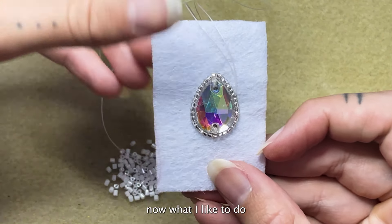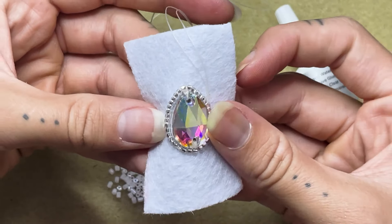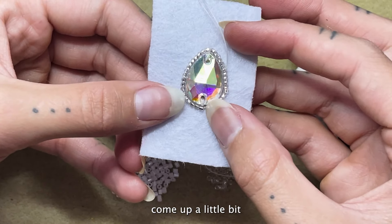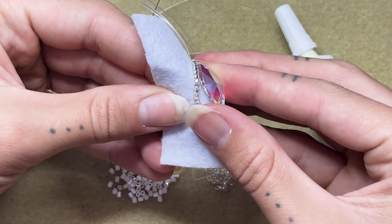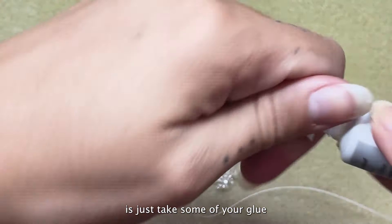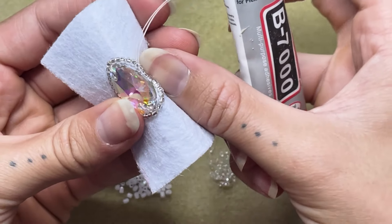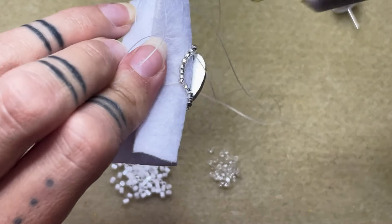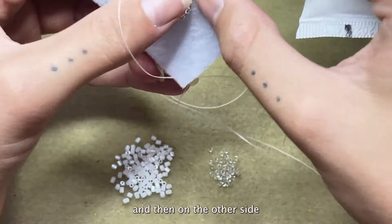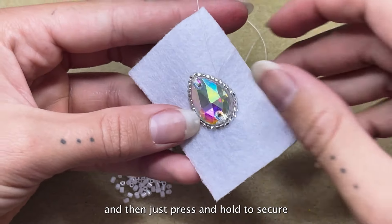Now what I like to do is use some B7000 glue and glue down these edges. Since it's just secure at the top, the edges can kind of come up a little bit. All you need to do is take some of your glue and place it on the back side of your gem, and then on the other side. Then just press and hold to secure.